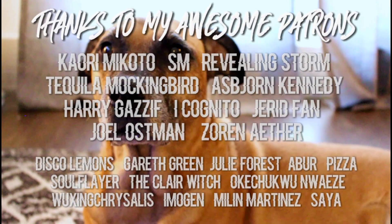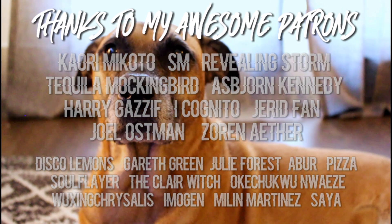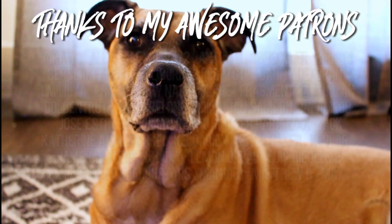Special shout outs to my top tier patrons: Kiori Makoto, SM, Revealing Storm, Tequila Mockingbird, Asborn Kennedy, Harry Gazif, iCognito, Jared Fan, Joel Oostman, and Zoran Aether.